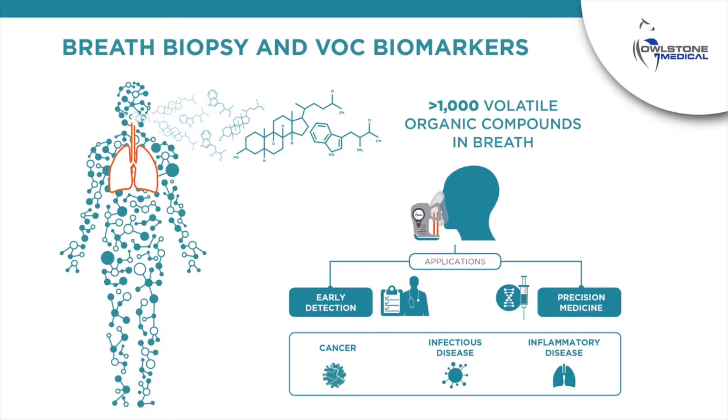Every breath contains hundreds of volatile organic compounds or VOCs. Illness can lead to changes in the chemical information in breath. Owlstone Medical's Breath Biopsy platform enables breath to be collected non-invasively and then analysed — a powerful way to detect and monitor disease. Breath biopsy has a wide range of applications in early detection and precision medicine, and is already being used in the world's largest breath-based clinical trials for the early detection of cancer.